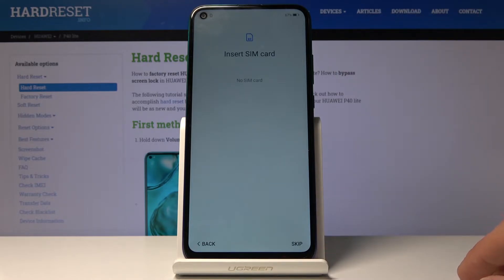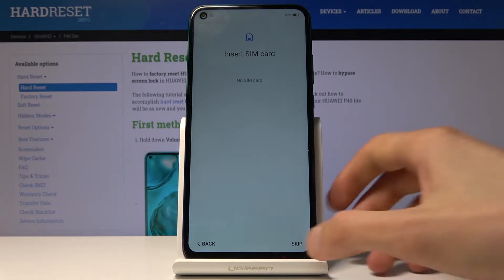Tap on next. From here you can insert a SIM card. This step is completely optional and you can skip it entirely and insert the SIM card later on after you have set up the device — it will make no difference. So for now I'm going to skip this.